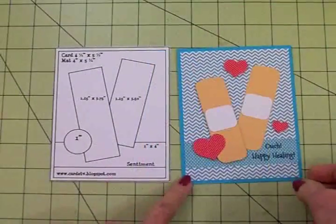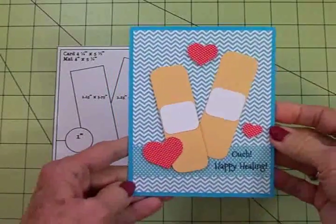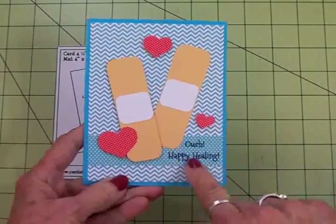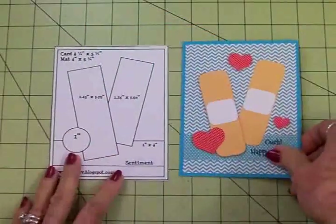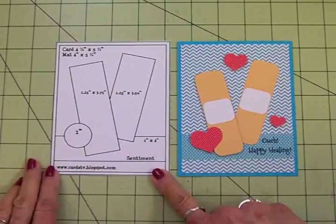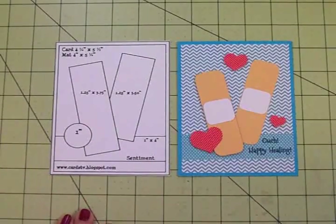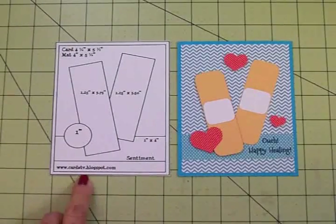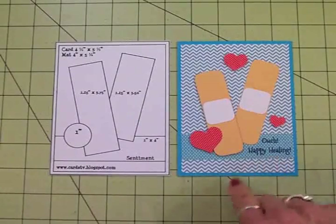Here's my finished card and I think it turned out super cute! I think my friend is really going to get a chuckle out of this with these band-aids and 'Ouch Happy Healing.' We used Cards TV Card Kit and Caboodle sketch number 21. Don't forget you can go over and download all 21 sketches at my blog cardstv.blogspot.com. If you like this stamp set — that's Potpourri — you can find that at cardstvstamps.blogspot.com.